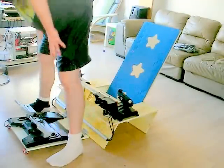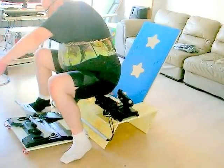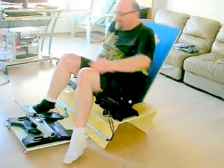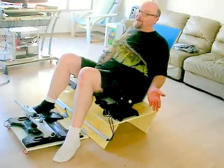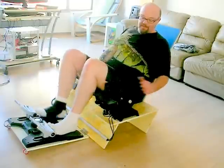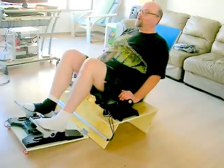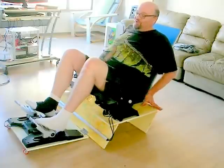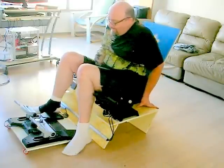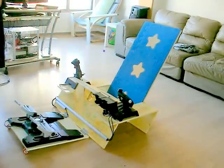Getting into and out of this is just a little bit tricky because of a 30-degree steep angle, so you just have to slide into it. But it turns out it holds my large size quite well. Here I've got my throttle, I've got my joystick, and I've got my pedals, and I am all set and very comfortable. Getting out is a little bit tricky, but I can slide back up and stand up without too much difficulty.